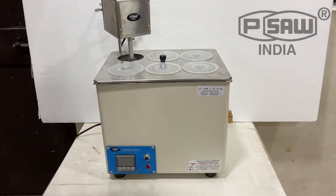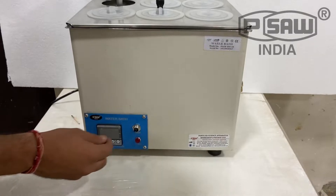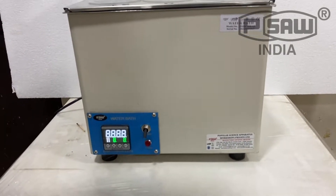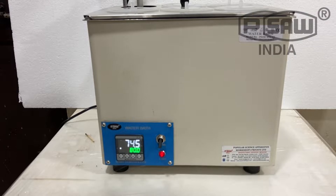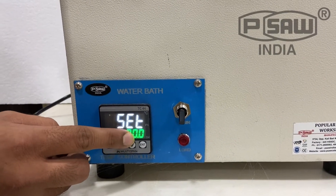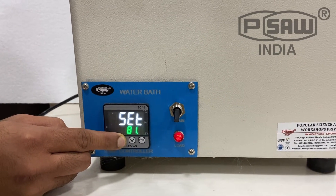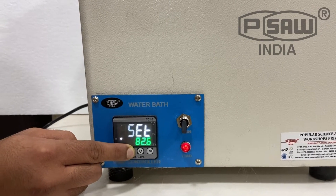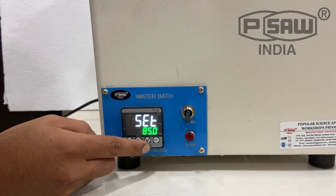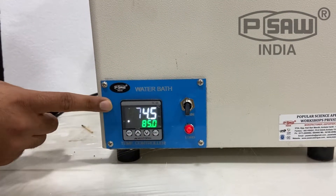This is the Pisa water bath model PSAW WB10 with a PID-based controller and circulating pump. Press the switch to start. For setting the temperature, press set — it is now set to 80. Press the up button; suppose we set the temperature to 85, then press enter. The load will start working, meaning the water bath has started working.